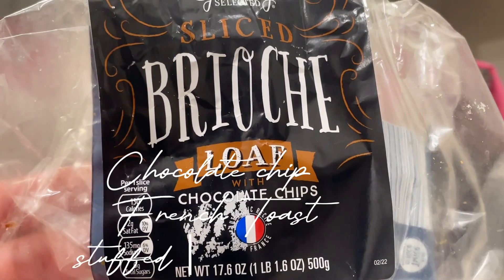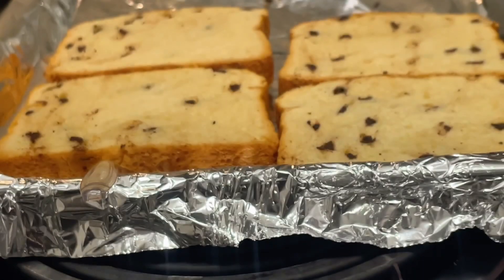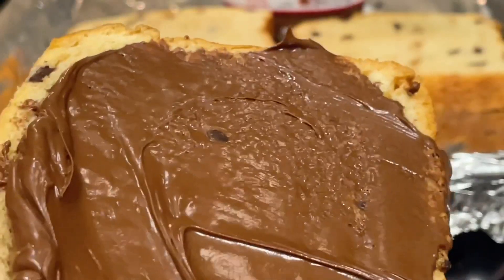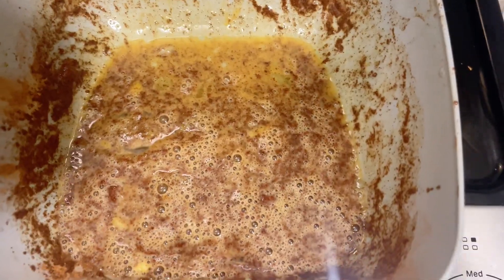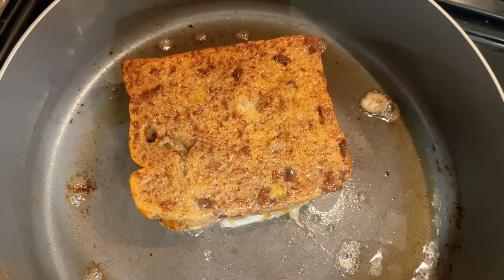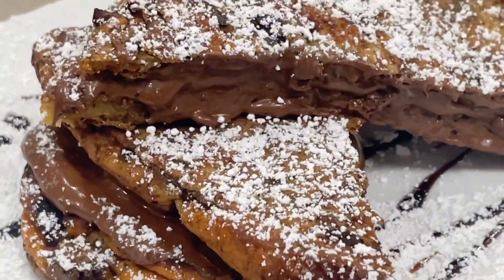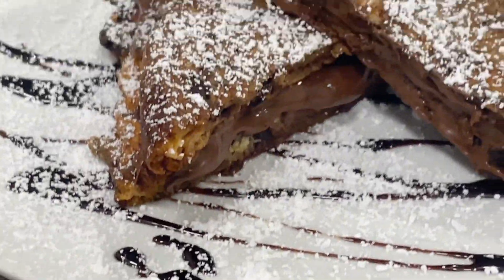We're going to take this bread and make a stuffed hazelnut french toast. We're going to make a sandwich and dip it in our batter, then put it into the pan — just like we did with our pumpkin stuffed french toast. Here it is, it is so amazing and so delicious.